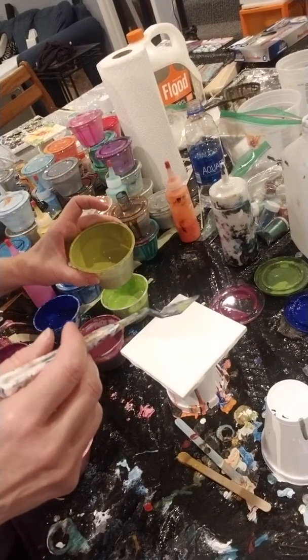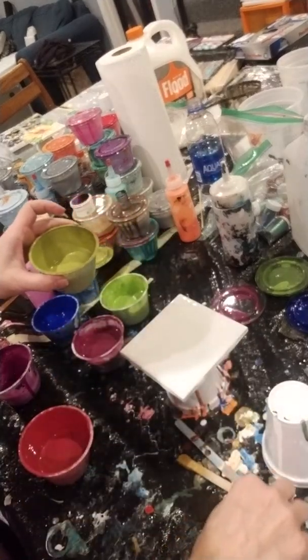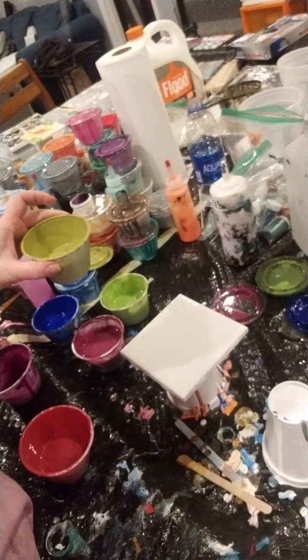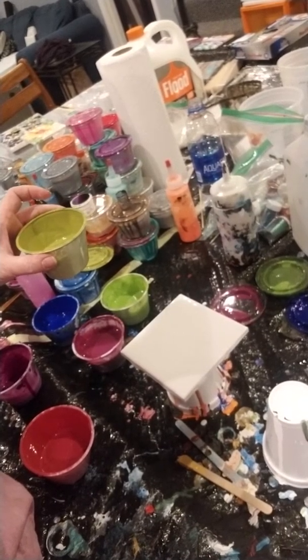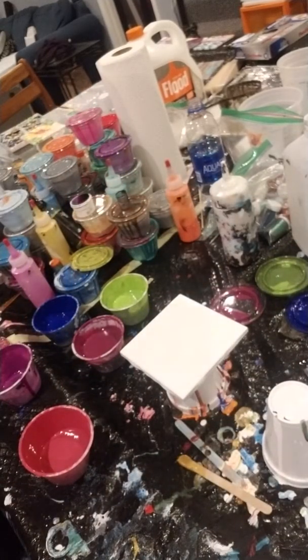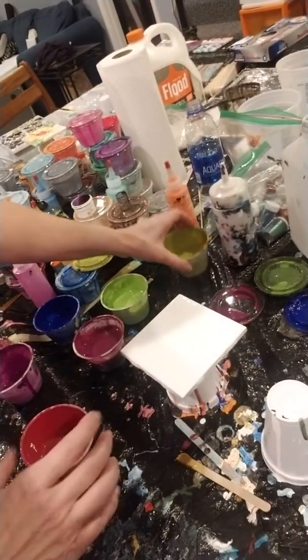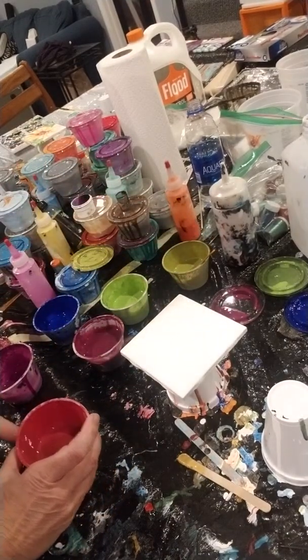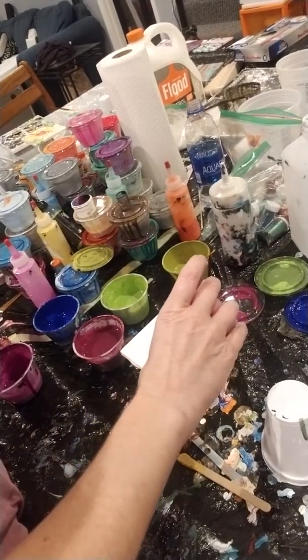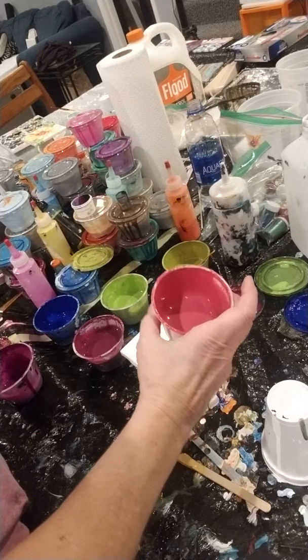So I'm going to try and do it very fast. I put on a leaf first and I'm going to take a popsicle stick — actually, you know what, I'm going to pour the flower first. So I just use my lightest color first and dump a circle in the middle.